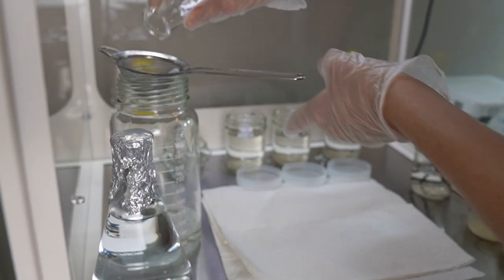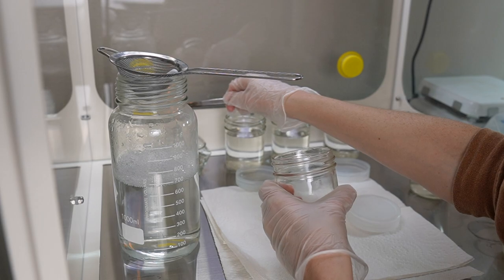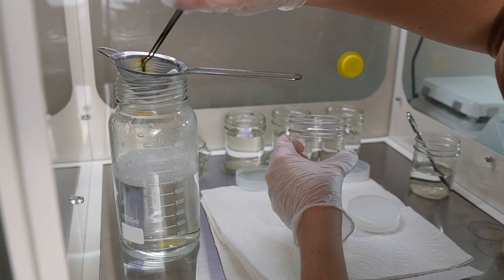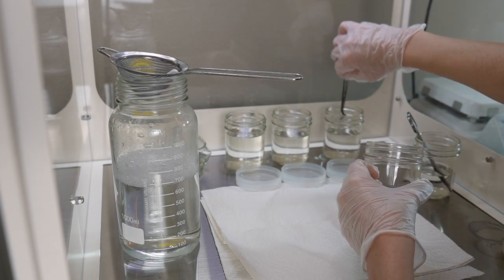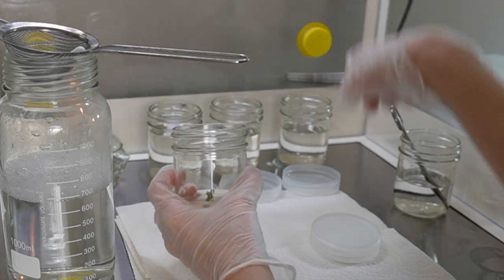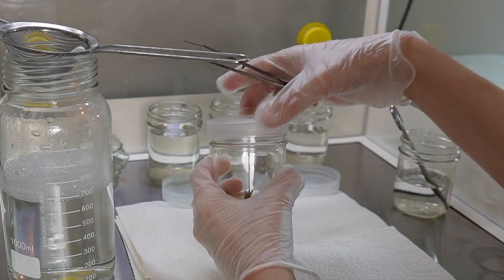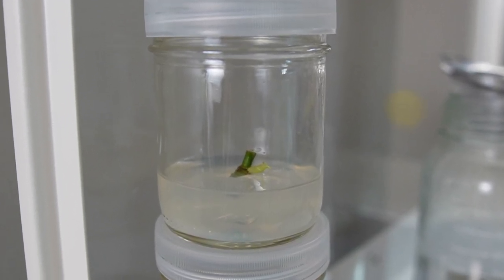I rinse the x-plants in sterile water to remove the bleach and then place them into fresh media. I decided not to make any additional cuts to the nodes, just because the concentration of the bleach was so weak that I don't think we're going to experience very much tissue death anyway. The bleach I used was 7.5% sodium hypochlorite.